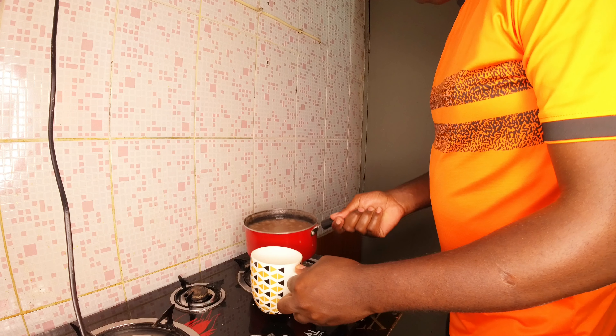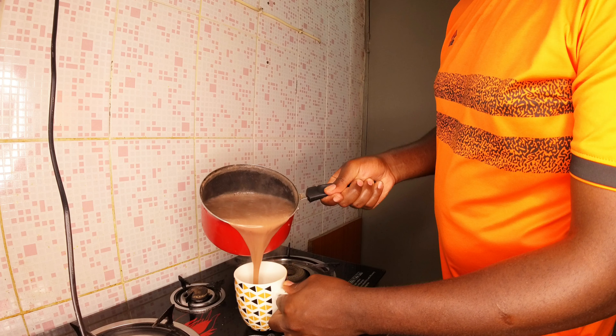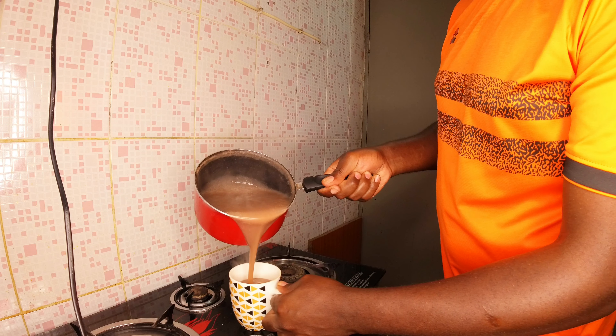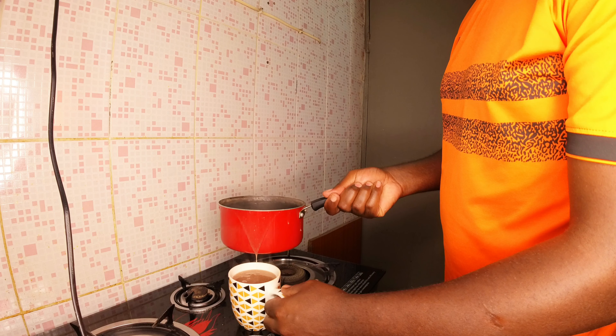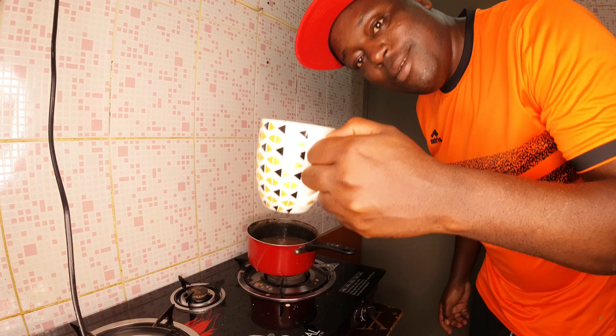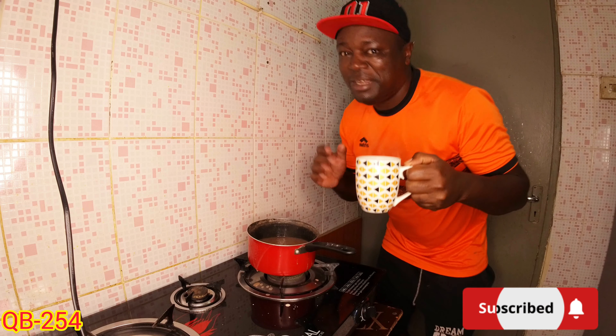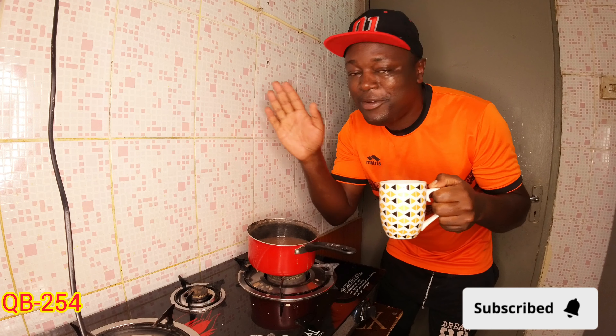Now it's ready. You can pour it into a cup now and drink. But it's too hot right now — wait for it to cool down, then drink it. Thanks again, bye!